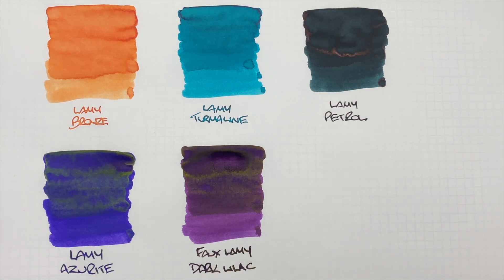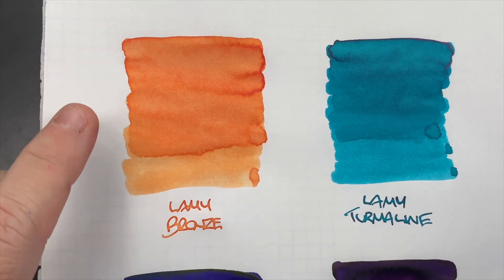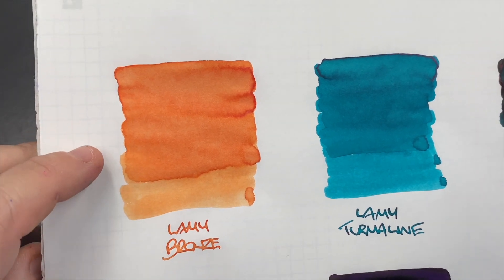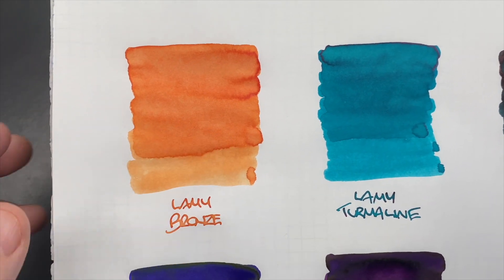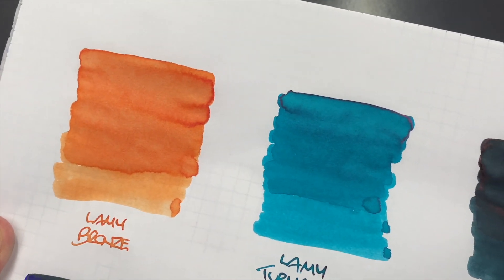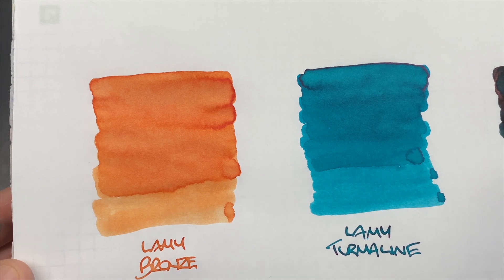Let's take a look at these inks now that they've dried. The first ink is Lamy Bronze and you can see the difference between the wet and the dry. I would almost say this is an orange ink, and there is a lot of shading going on. There isn't any sheening though — I would have thought Lamy Bronze would have had bronze particulate in it, but I'm not really seeing it unfortunately.